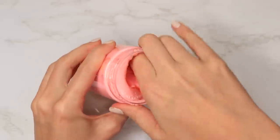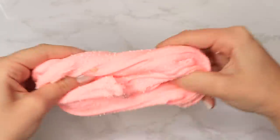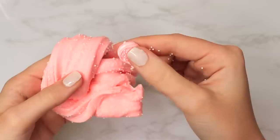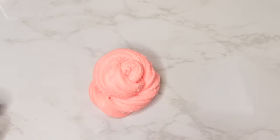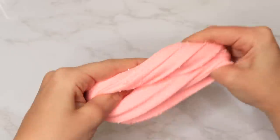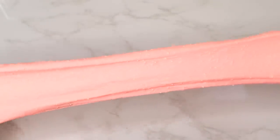Next I have a floam slime from Wish. For reference, this bigger size is 120 milliliters while the smaller sizes are usually 60, so there are two size options when shopping. I was actually really impressed with this one — it came with a little charm, it had some fallout, but the texture was really good. It was very stretchy, didn't rip, and actually felt almost like a homemade slime.